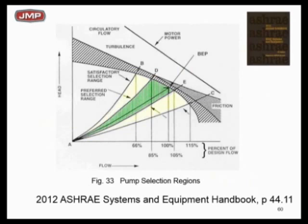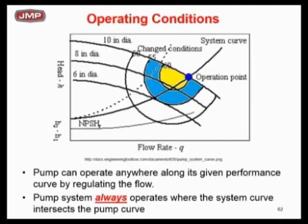From the 2012 ASHRAE handbook, they're still steering you to pick slightly to the left when you can, simply to stay out of turbulent areas. Because if you fall off that pump curve, the pump starts cavitating, it's going to tear it up. You're going to have to throttle a valve to get it back on the curve — and what are you doing energy-wise then? So efficiency islands and load profiles — I think you get the message of where we're headed.